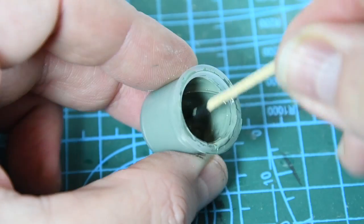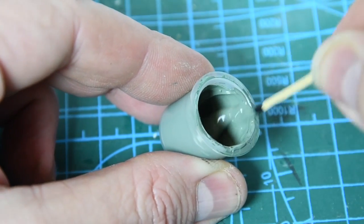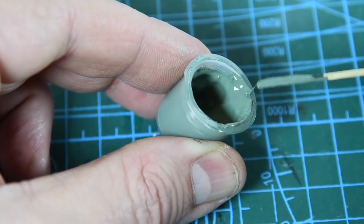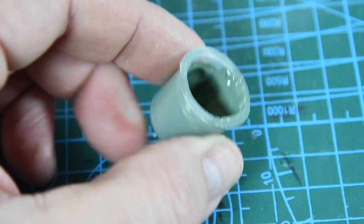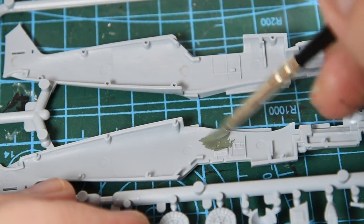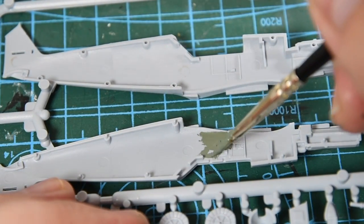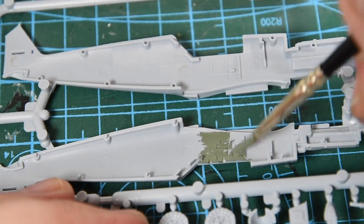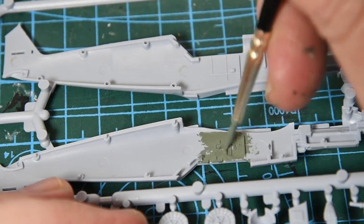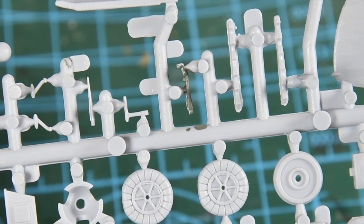I'm starting by pre-painting some of the parts, so I need to make sure the paint has been stirred properly — a toothpick or cocktail stick will do the job. All these paints are acrylics so you can clean your brush in plain water. When painting, don't use too much paint at once and keep brushing it to spread it out — the acrylic paint just has to get a hold onto the surface. Smaller parts such as the joystick are painted on the sprue.